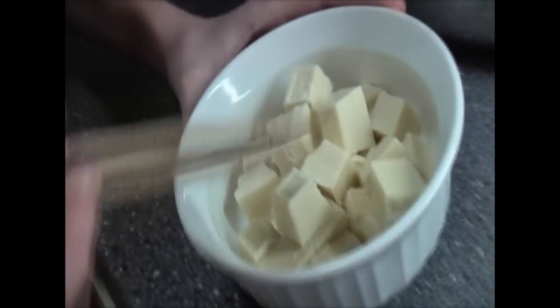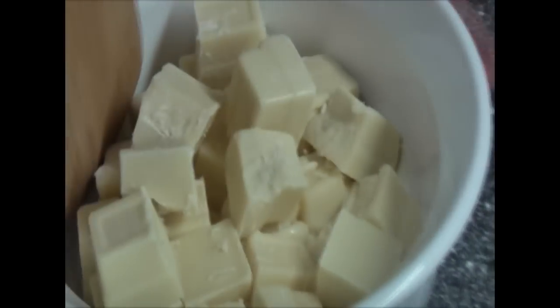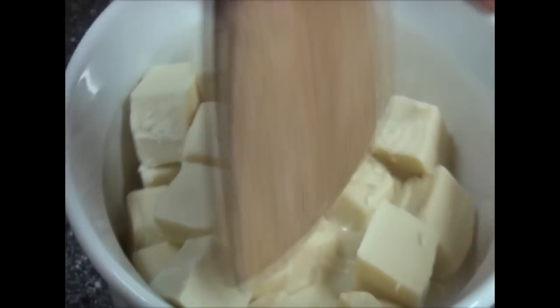If you look down close and mix it up a little bit, you can see it's starting to melt. That's why you do it at half the temperature and why you mix it up, so you can see what's going on. Go ahead and put it in for another minute and we'll start again.